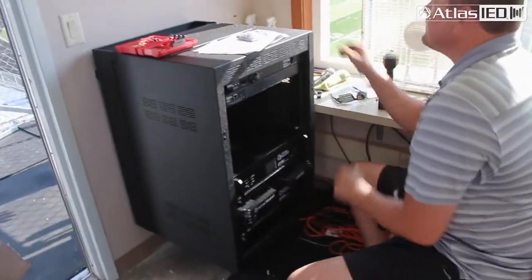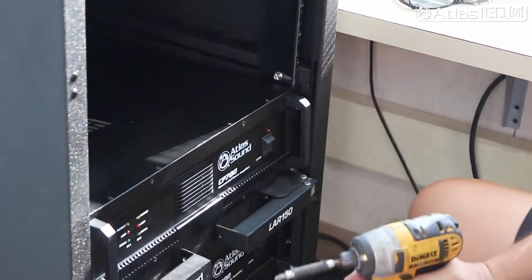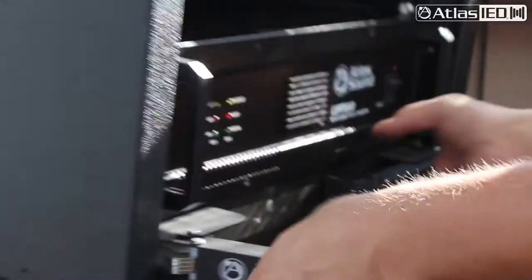With the CP-400 and CP-700 being so heavy, they make a loader rack from Atlas that you can slide in, click in, set the amp on there, screw it in, and pull the loader rack back out. Makes the install easy.